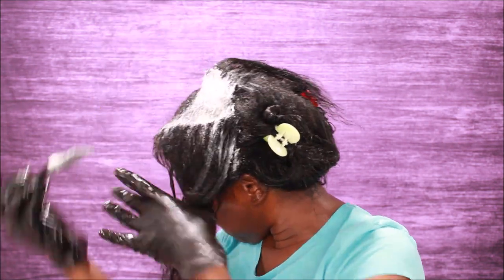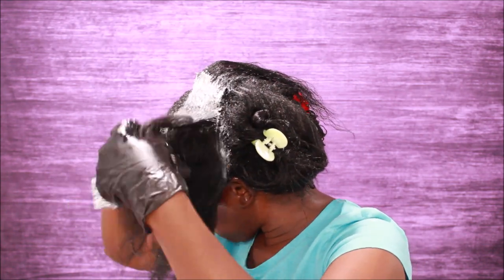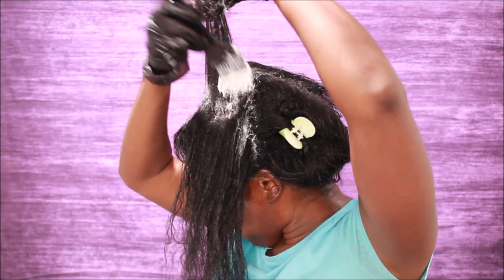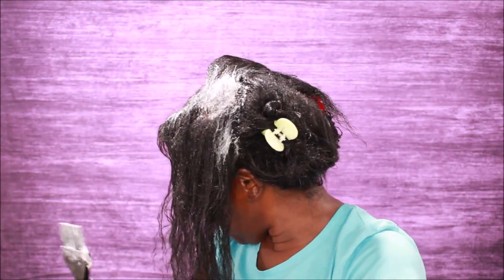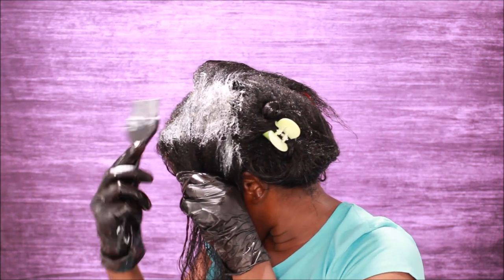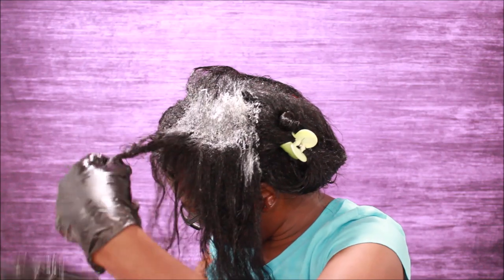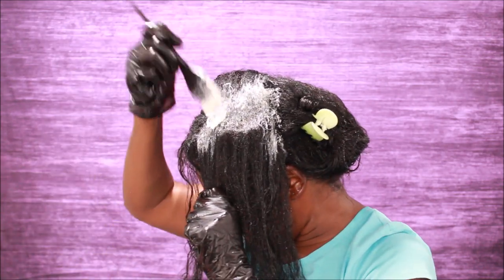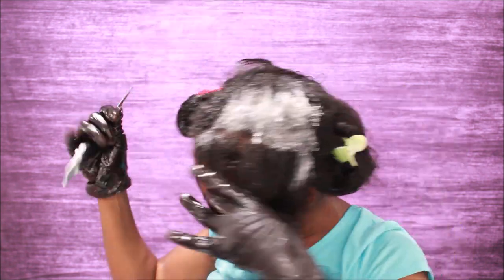Okay y'all, so my next video after this video is gonna be on how I apply my color to my hair. First thing first — I never ever apply permanent color on my hair because it is relaxed. I only use semi-permanent hair dye on my hair, so stay tuned to my channel and make sure you watch the next video, because that's when you're gonna see how I apply color to my hair.